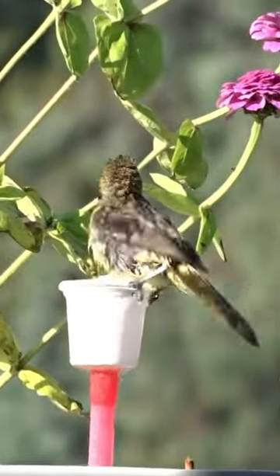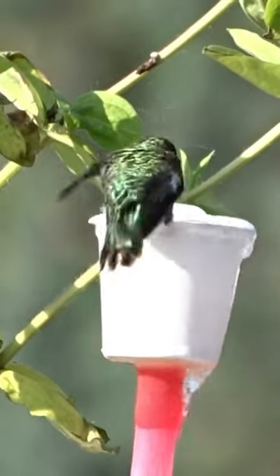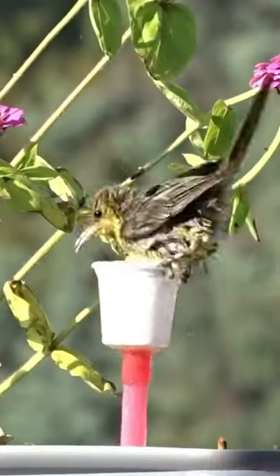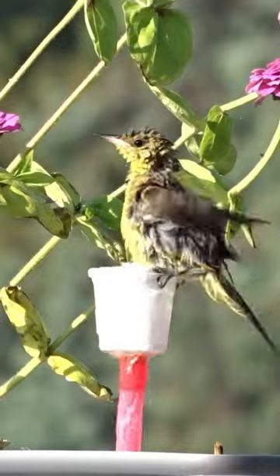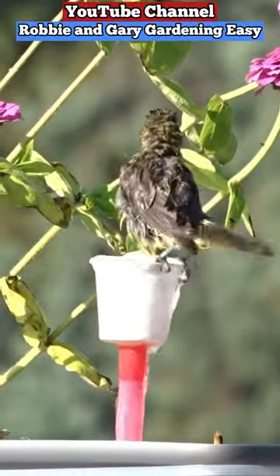I'm going to tell you, I had to put this up instead of a hummingbird because I was practically on the floor laughing when I went back and watched this video. Now while I'm photographing birds, I have to be quiet, but this was just so funny.